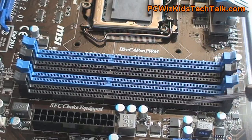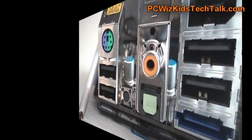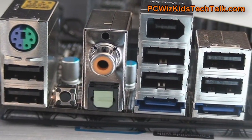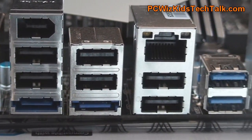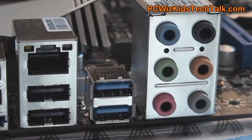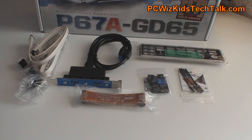Up to 32 gigs of dual channel DDR3 memory that you can overclock very nicely. Here is the back panel. You can see the PS2 connector, 2 USB, CMOS reset, coax, optical out, firewire, a couple more USB 2.0s, USB 3.0 as well, eSATA, gigabit LAN, 8 channel audio — tons of connectors.